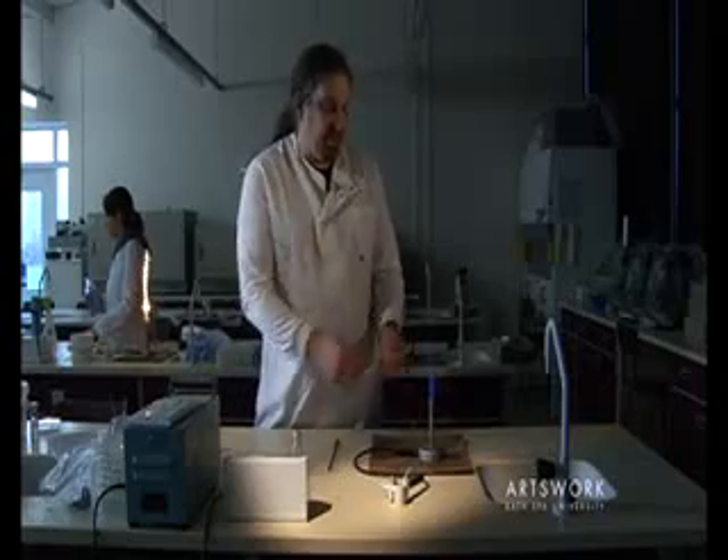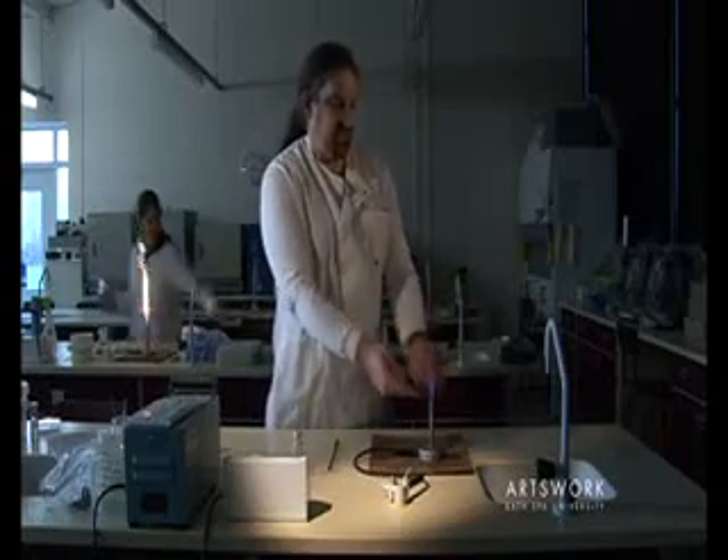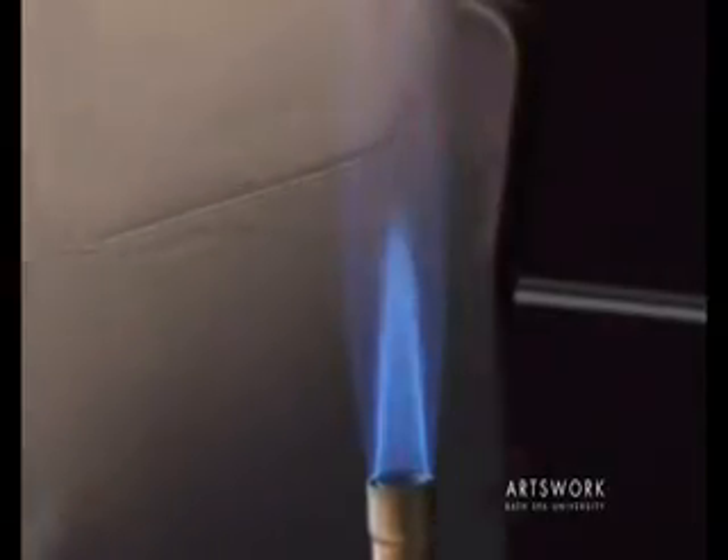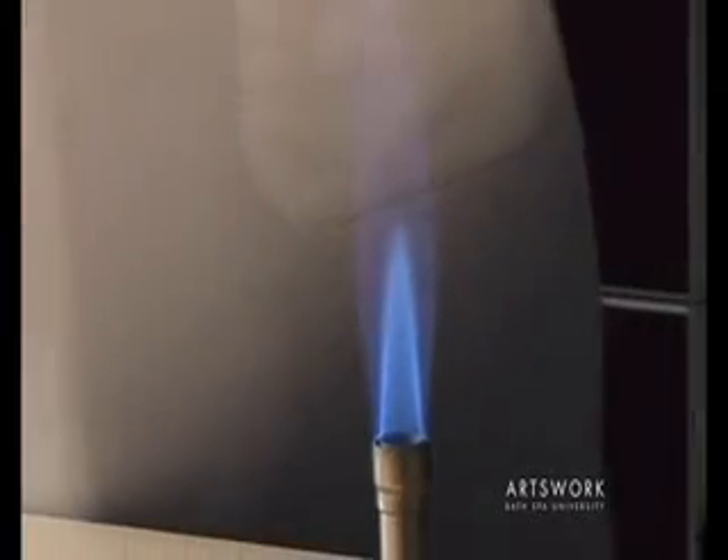If you notice the flame, you've got an outer cone of blue gas and a much smaller cone in the middle. The hottest part of that flame is at the peak of that inner cone.